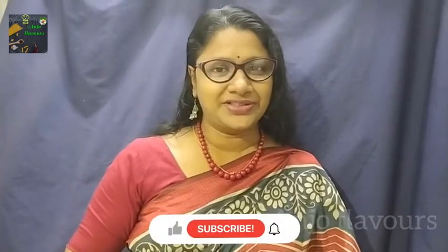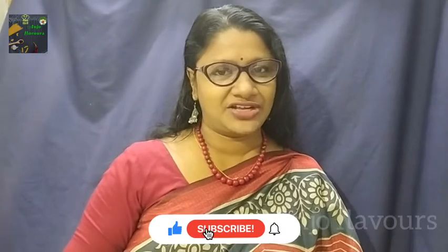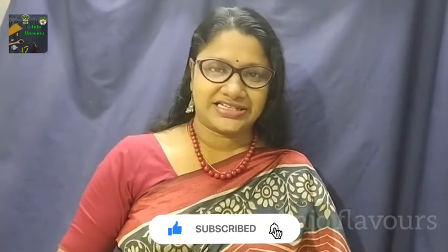Hello everyone, welcome to Arkhangra Flavors and welcome to the new video. If you are coming here, please subscribe to my channel and press the bell icon.